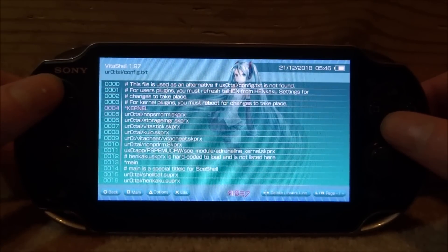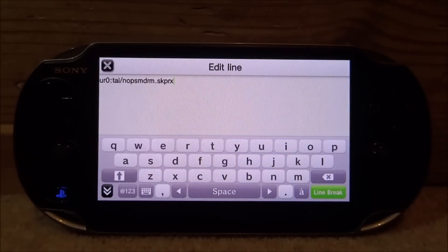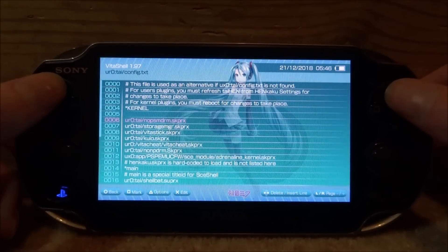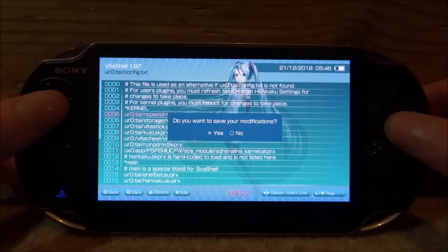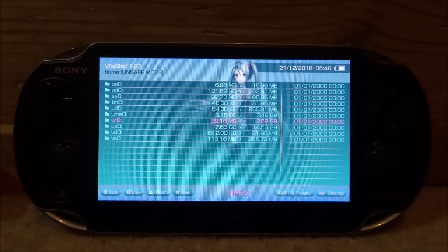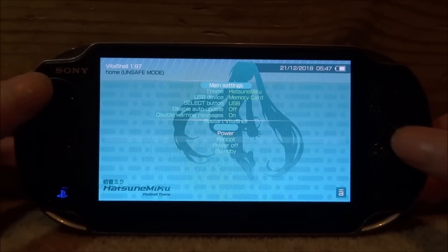Press Triangle and do Paste. Now scroll up to config.txt and press X. Go to where it says 'kernel' and press Right on the D-pad to enter a new line underneath. Type in: ur0:tai/no_psm_drm.skprx — make sure you get that exactly right, pause the video if needed, otherwise the plugin won't work. Tap the black arrow when done. Press Circle; it will ask if you want to save your modifications — press X for yes. Press Circle to go back. Now reboot the device: press Start, go to Reboot, and press X.